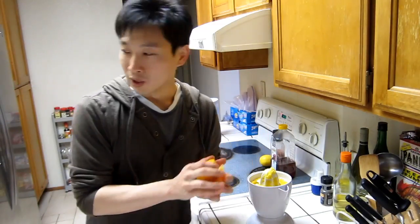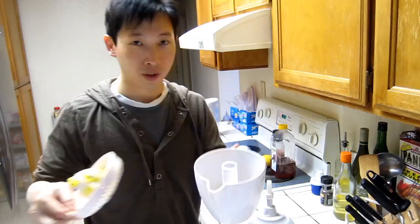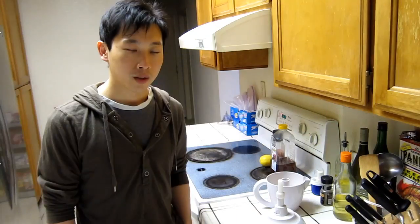So I'm done juicing the orange — here's the juice. What I like to do is heat up a little bit of water so that I can mix the honey in there and it'll melt into the water easily.